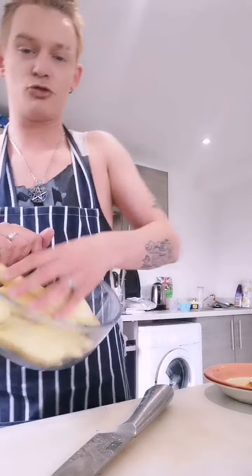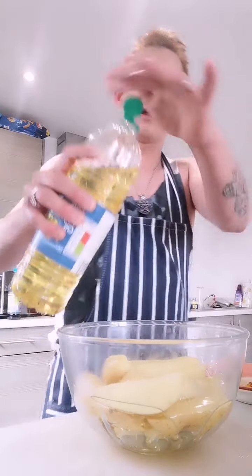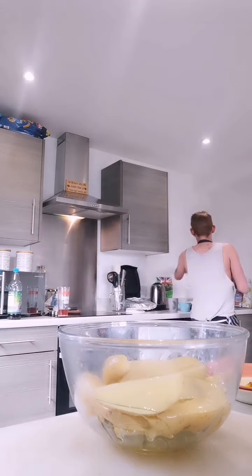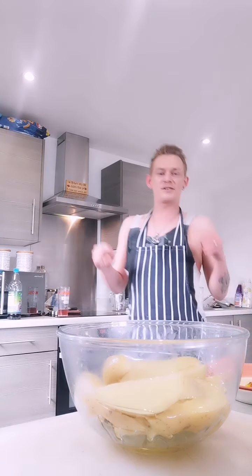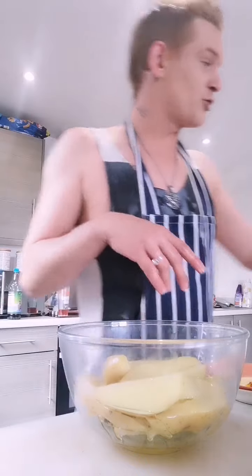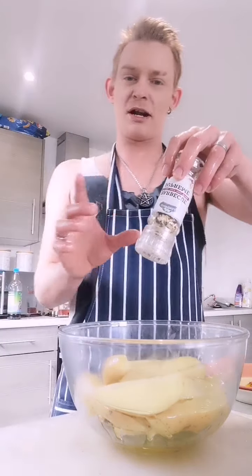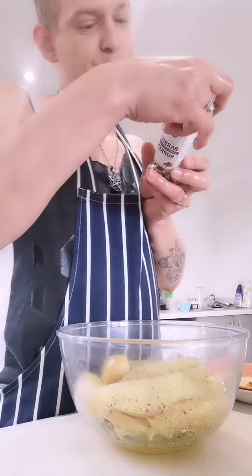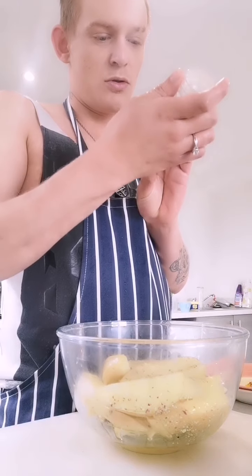Get your wedges in there. A good glug of oil - boom. Wash your hands. Now we're going to move on to the seasoning. I'm going to use barbecue supreme, which is really, really nice. And this has in it chilli, paprika, garlic, chilli and mustard - so it's got loads of flavour.